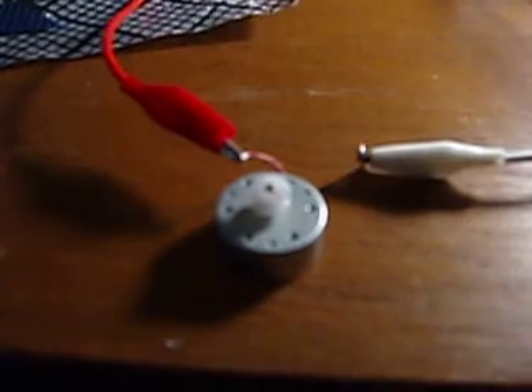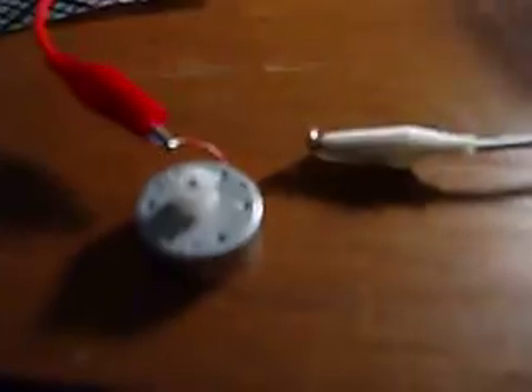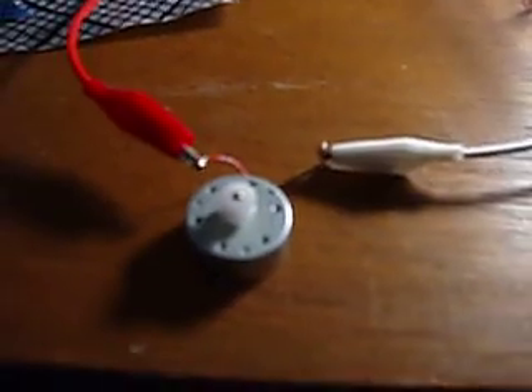You can probably hear the motor, and if I stick my hand in the light, it stops the motor. Now the motor has stopped. I have to do a little push. Now it goes again.